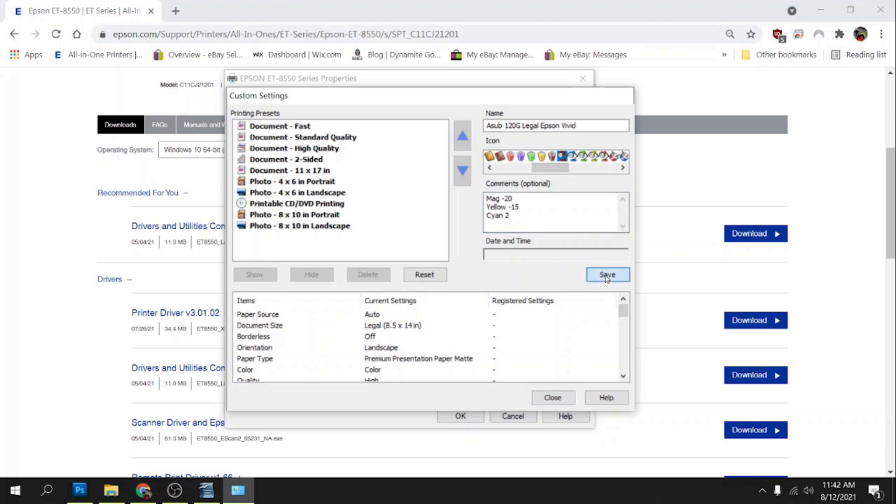We can save it, and now we have a profile that we can use all the time. Every time I want to print on my 120g sub paper, I just go in there and click on this profile and those settings will already be set for me.